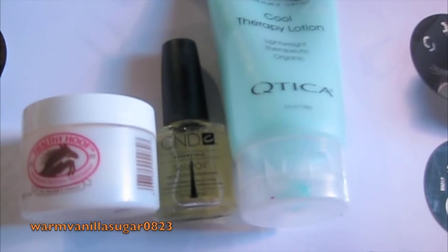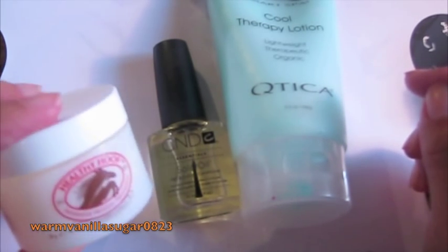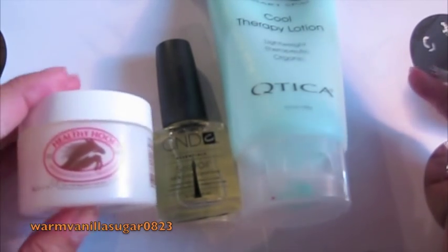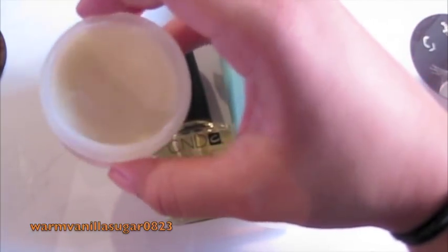Before I put anything on my nails, I normally treat my hands every time I do it, just to make sure my hands are healthy. I treat them to a little bit of lotion and some cuticle stuff to keep everything happy and healthy. One of my favorite things is this Healthy Hoof Intensive Protein Treatment — it's a cuticle cream. My friend Kate introduced me to it; her mom used it all the time. They have these at CVS for about $5, and you get a lot of product. I've had this for about two years and barely used half of it.